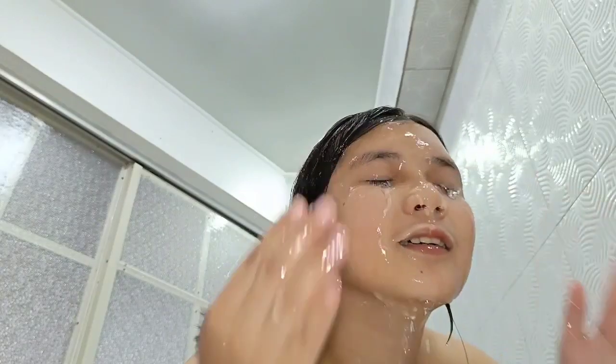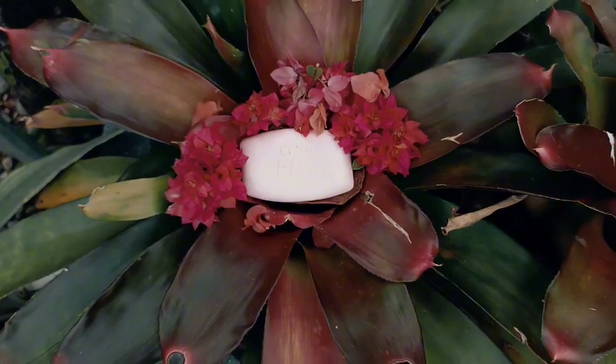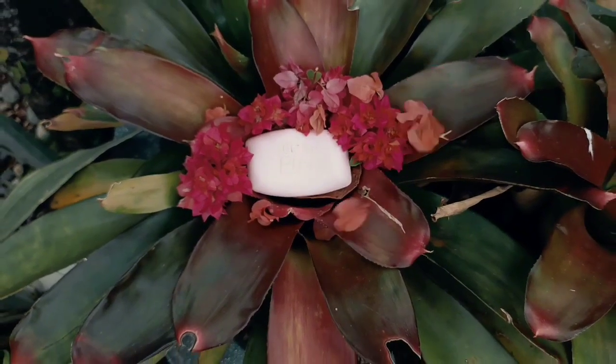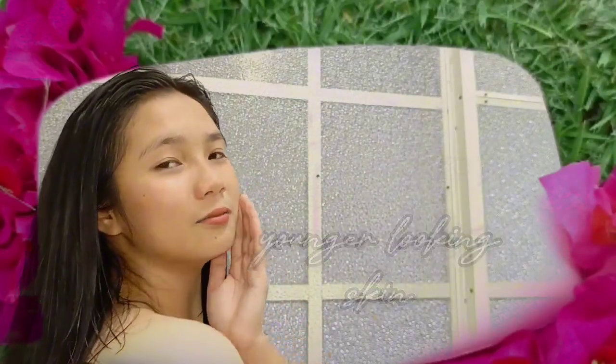It is good for your skin which gives you the best feeling while cleansing your face. Clean Pink is lemon salad soap made from olive oil which gives you the bright, light, and younger looking skin.